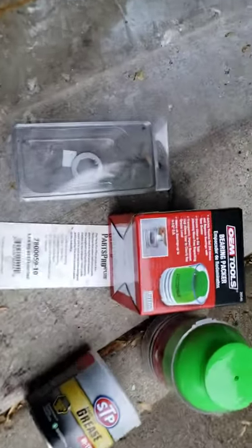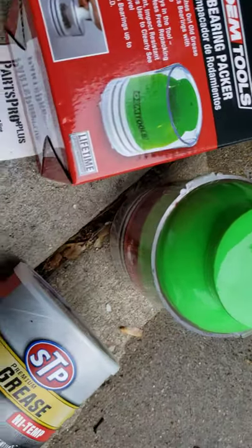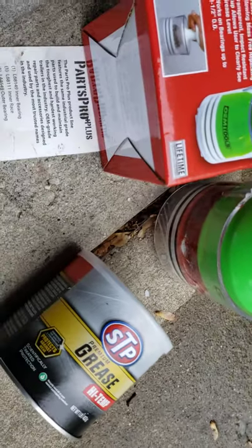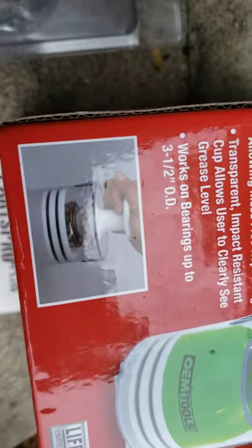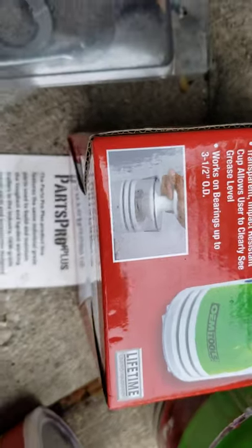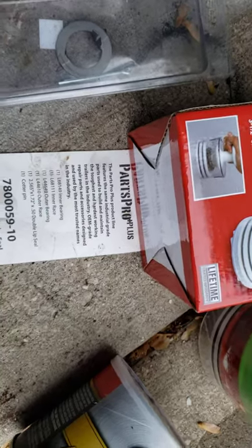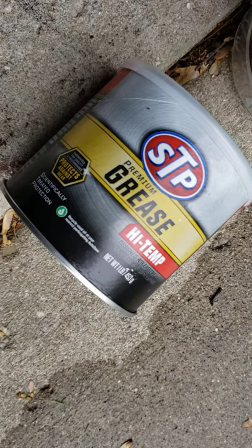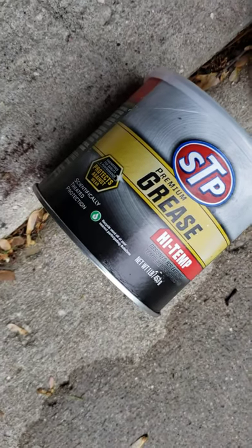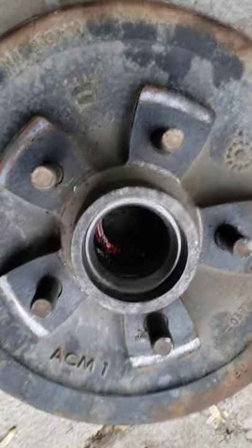I went and got this bearing packer tool — you don't necessarily need it, but it's useful. You put the grease inside the clear chamber, screw down the white press, and it presses the new grease into the bearing. In my case it was all just new grease. Here's the part number for the bearings I'm putting in on this unit, and this is the grease I got over at AutoZone.